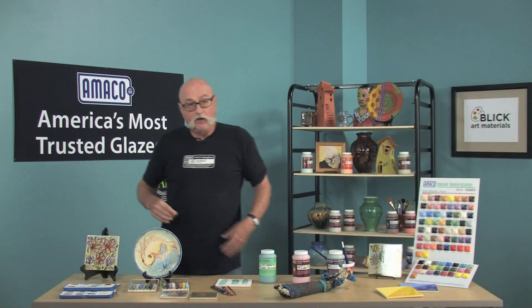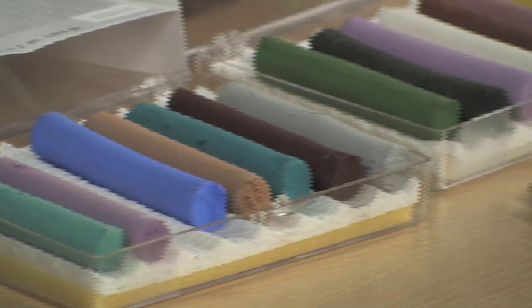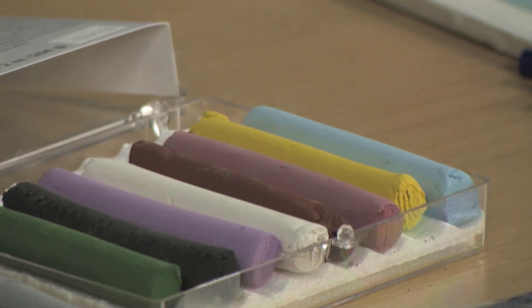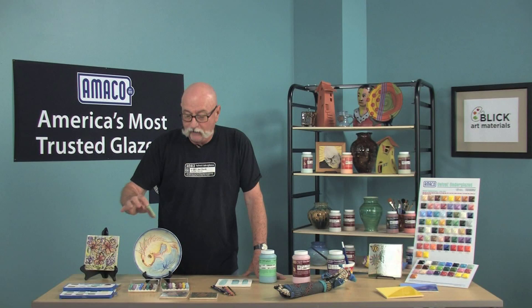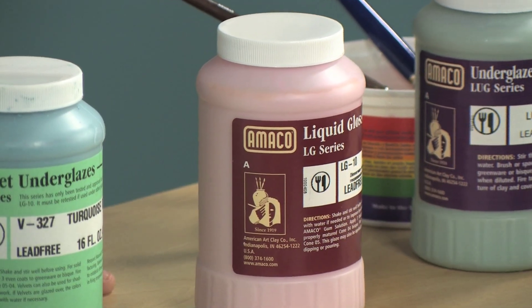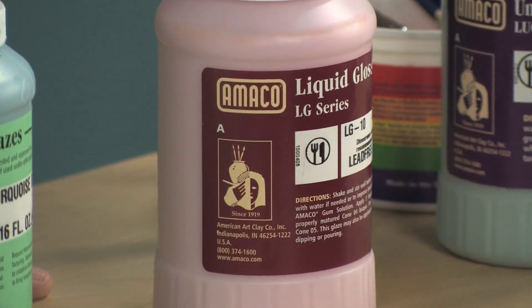You might want to try underglaze chalk. They blend like pastel chalks. There are 16 colors and very little waste. They're more economical than pencils. They fire from cone 05 to cone 5. For food-safe dinnerware, it would be a good idea to use Amoco clear glazes over all of these underglaze products before you eat from them.